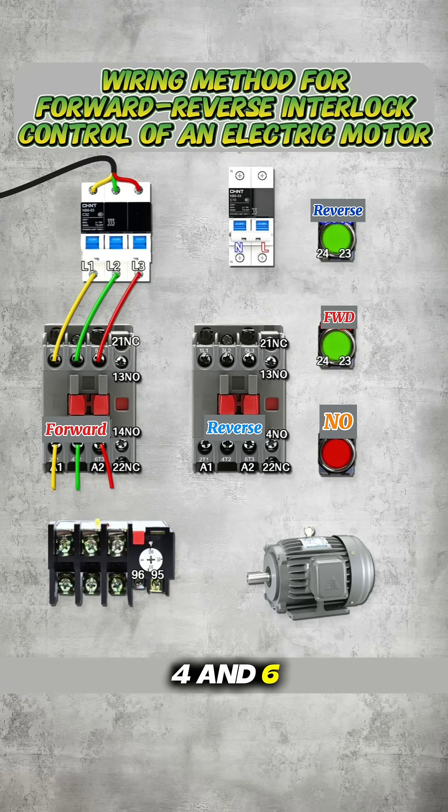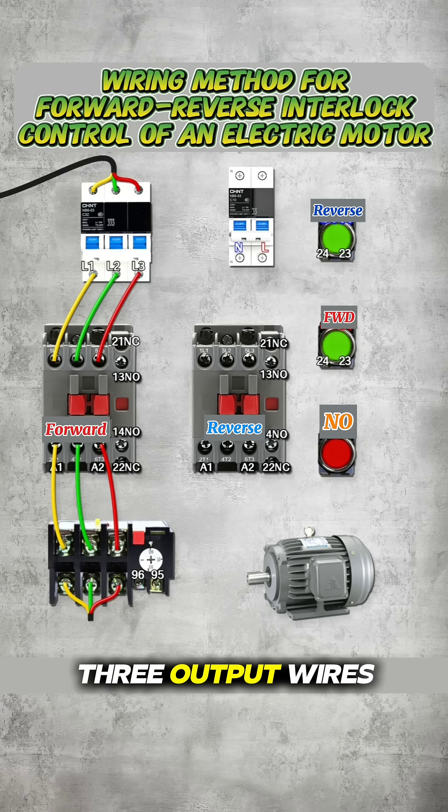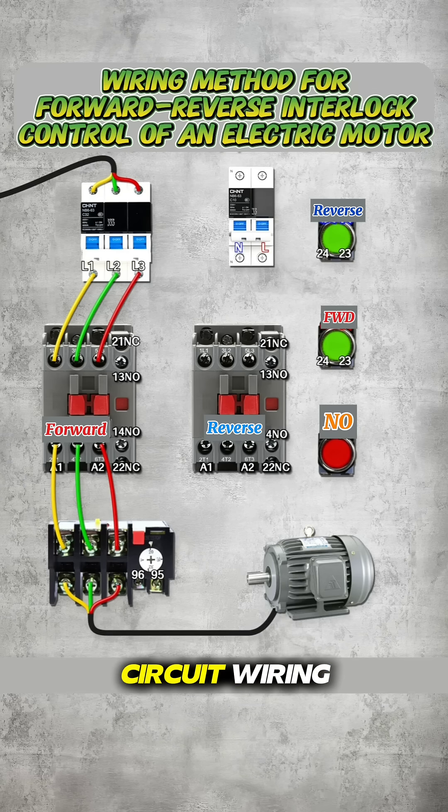Terminals 2, 4, and 6 output are then connected to the thermal overload relay. From the overload relay, three output wires are connected to the motor terminals U, V, and W, completing the main circuit wiring.